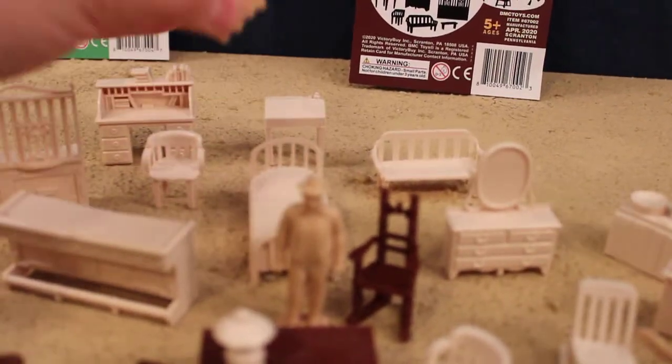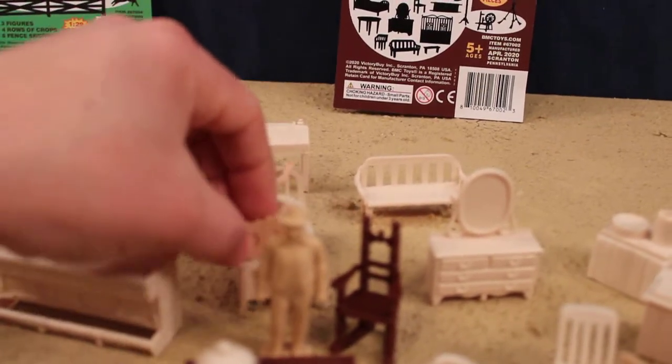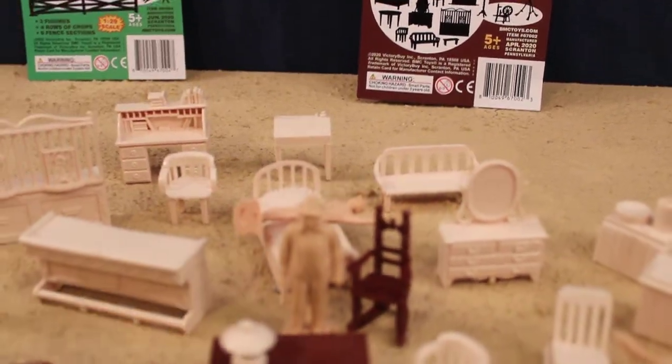Fritz is testing out the bed. How's the bed, Fritz? It's bumpy, sir. Well, just be glad you got a bed this time instead of a mud puddle.